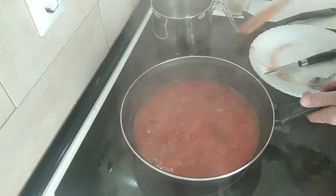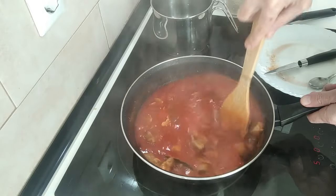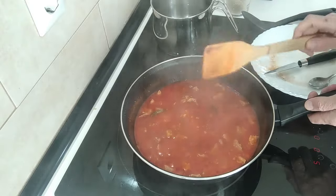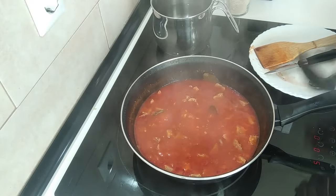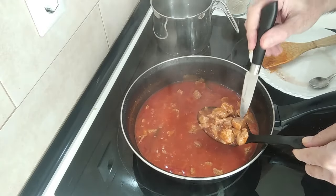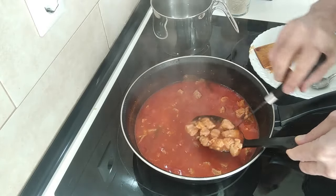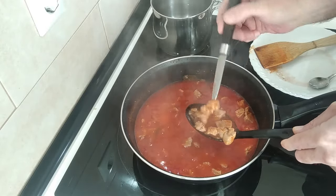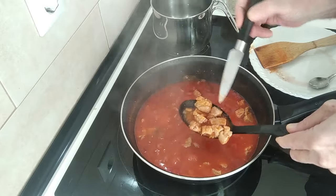Well, 15 minutes are up — let's see what this is like. Oh, beautiful! Nice and soft. Mmm, yummy!